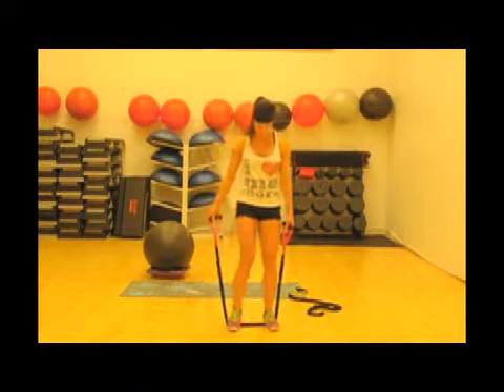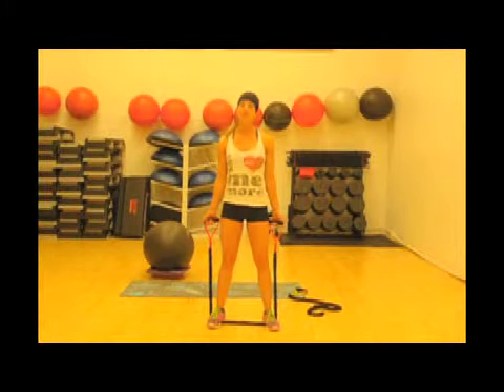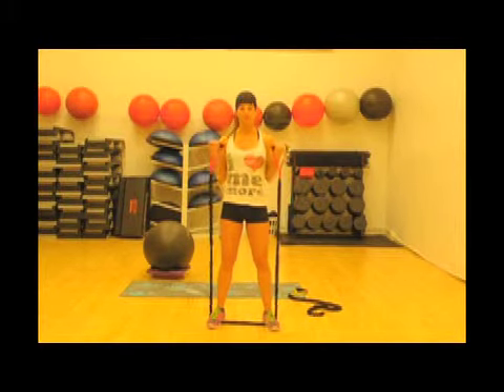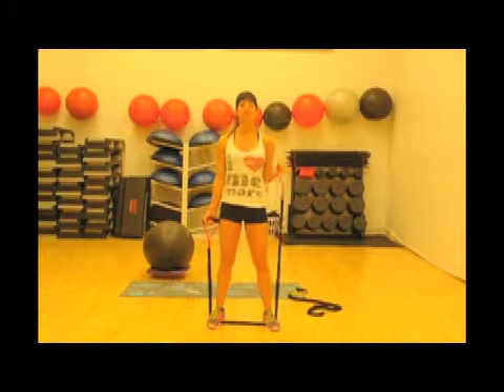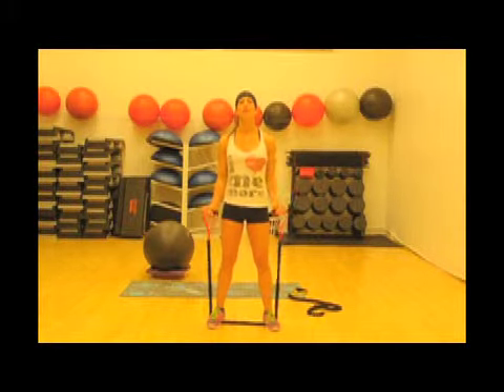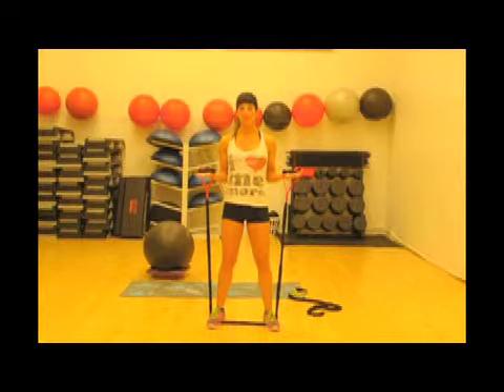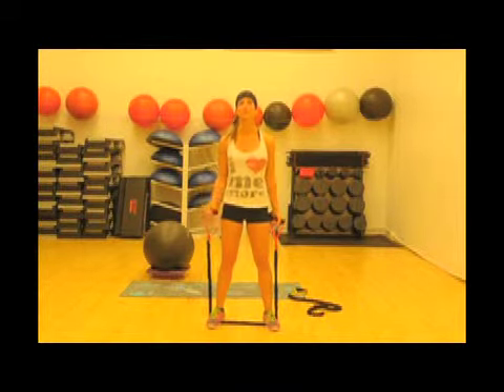First, we're going to do bicep curls — different ways to work your biceps. I like to alternate between biceps doing the curls, then do a couple together at the same time, and then go back to alternating. Do two reps each side, then go together again. You can also do holds for a specific amount of time — hold for about 15 seconds, then flutter or pulse, then hold again.